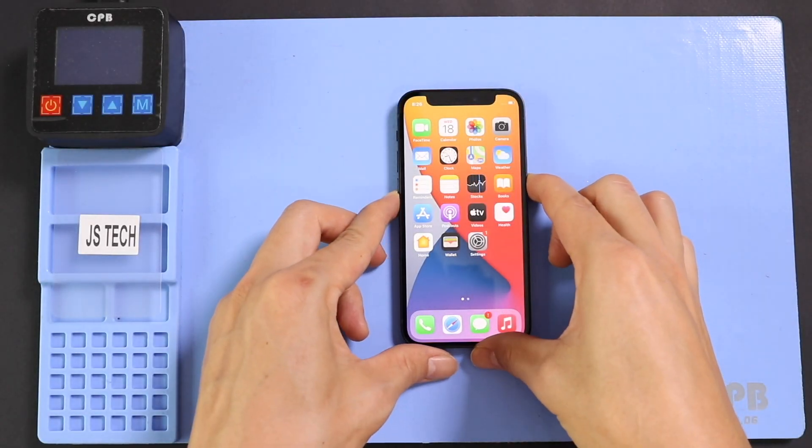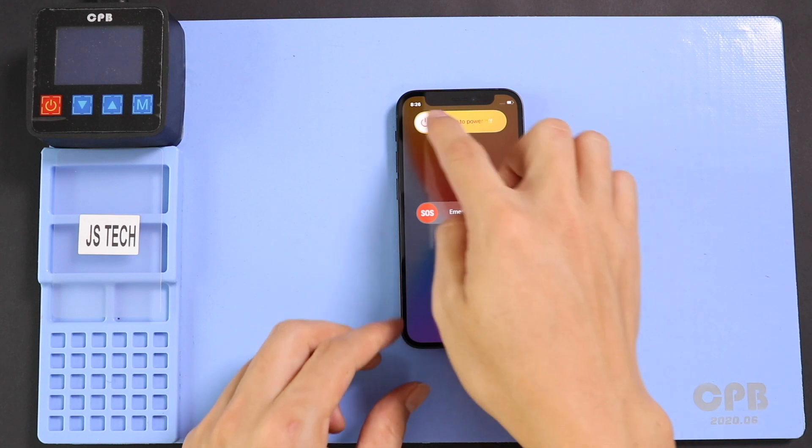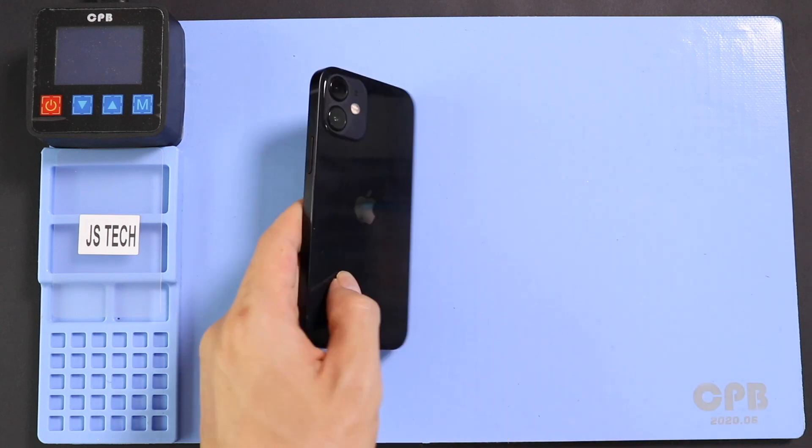Hi everyone, welcome back to Gearedo. Today we will show you how to replace the charging port flex on the iPhone 12 mini mobile phone.